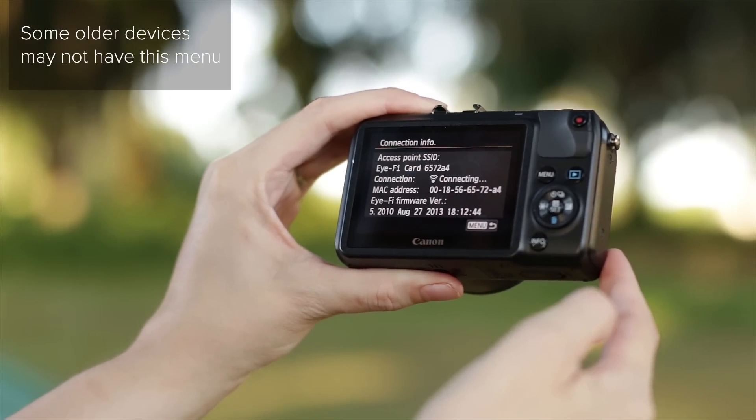When disabled, the iFi MobiCard will continue to act as a normal SD card, storing all of your photographs you take, and at any point we can just re-enable the iFi network to allow the images to transfer to our mobile device.